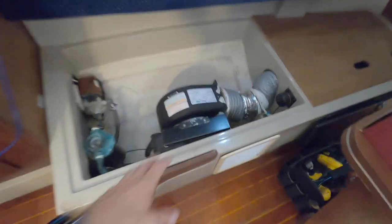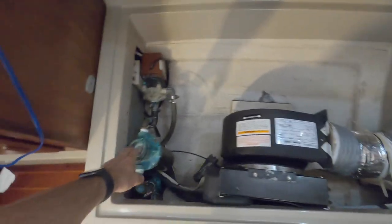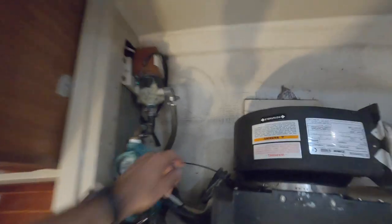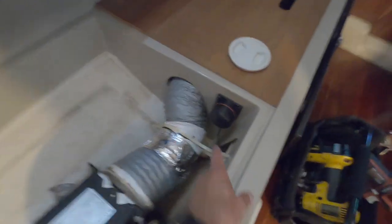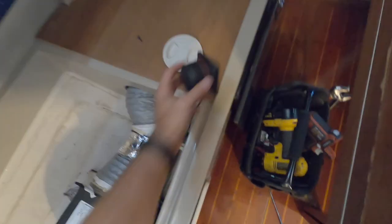The air conditioning is on right now so it's making a lot of noise. In here we have the air conditioning unit — it sucks air through here when it's closed, comes out up in the front, and this is the filter for the air conditioner and the water pump that pumps water through the condenser. This is the lid that's supposed to be out here, and that is the Raymarine compass.